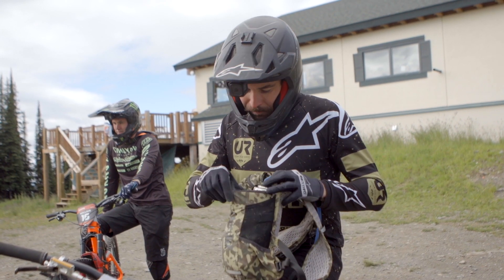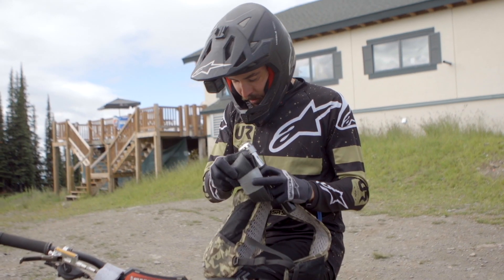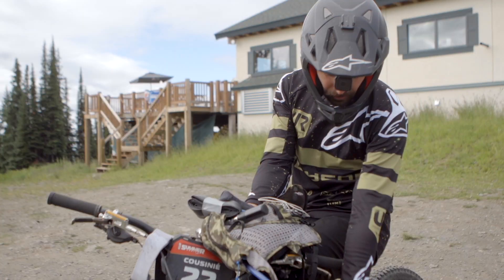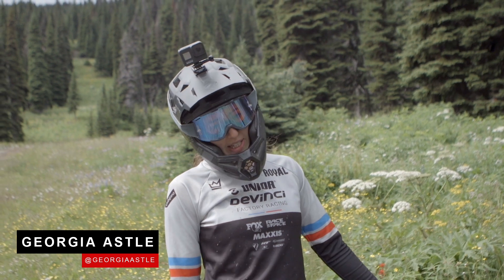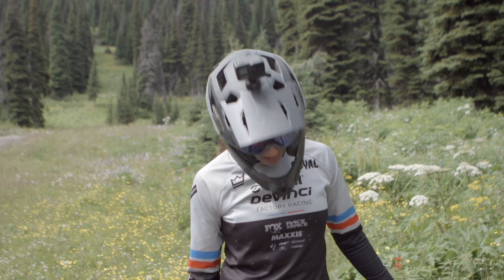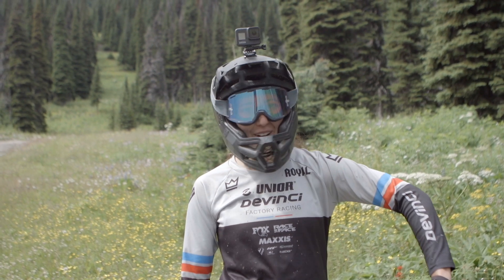Inside I got pretty much all the basics: tube, multi-tool, cartridge, tire plug — I can stay out all day. For the enduro this week I think I'm gonna opt not to run a tube on my bike, just because I have double downhill casing tires, so I'm pretty confident — hopefully.